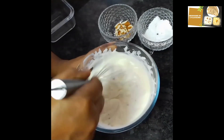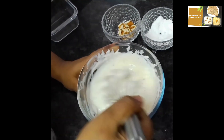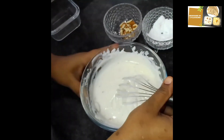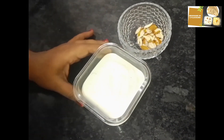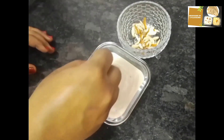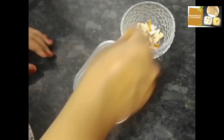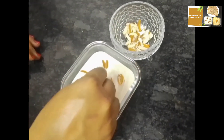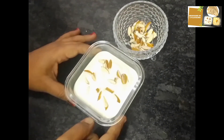Now we've made the classic almond flavor. Let's put it into the serving bottle. I made it into the decorative serving area. If you have saffron, you can add a few pieces to mix in and decorate it.